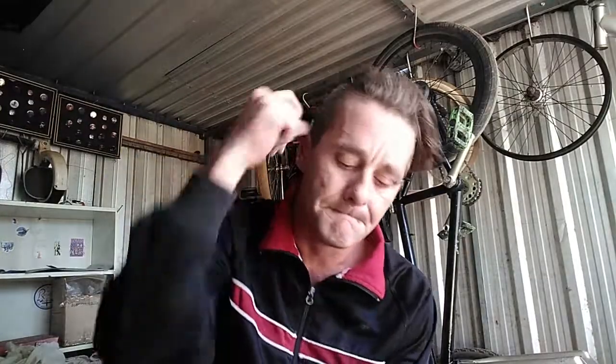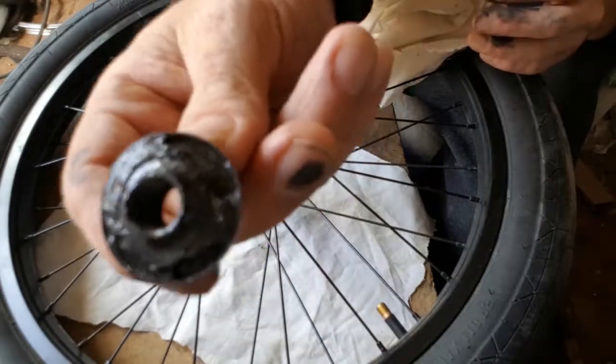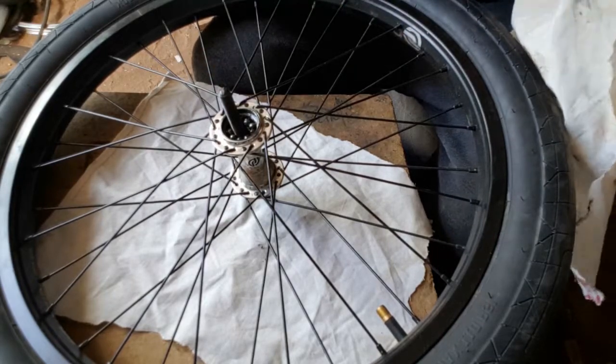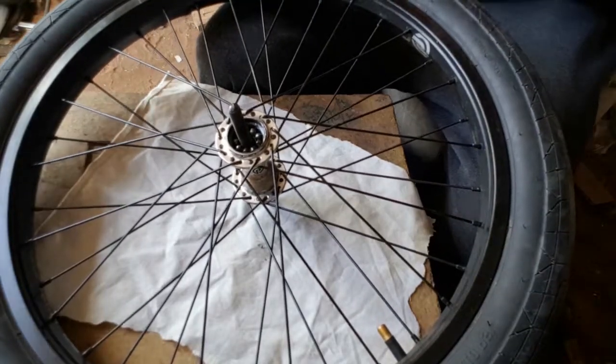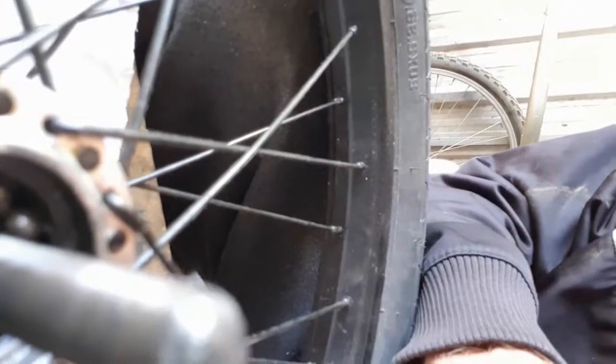Got it off - as you can see she is filthy, so that needs a good cleaning. Now you'll be able to see the bearings - let's get a better angle. Mine are looking dry, so that is why I'm giving it a good service now. Hopefully before the sixth of next month I'll be out riding again, fingers crossed.